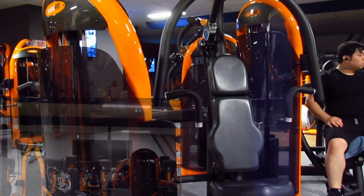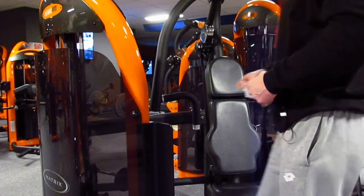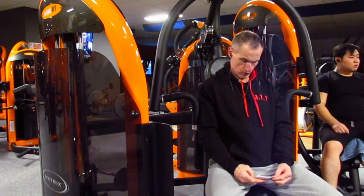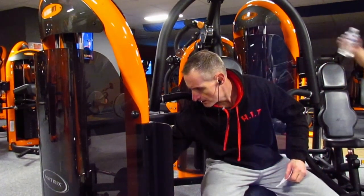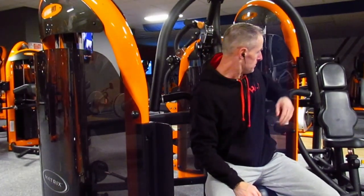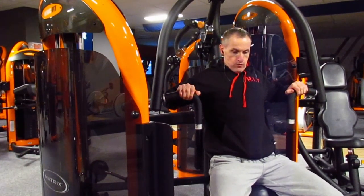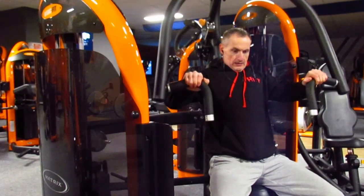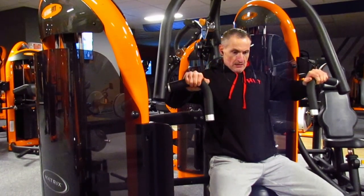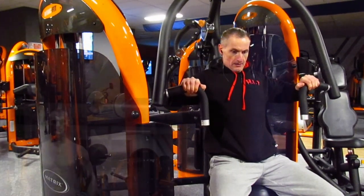Every set gets harder and harder, and the last one or two repetitions of that set should give the body the most stress signals. So in three sets you had about six repetitions that gave enough stress to your body for an adaptive response. Six repetitions times three seconds equals 18 seconds of hard work, and three sets times 10 repetitions times three seconds is 90 seconds of time under tension, plus two minutes of rest, so it's about three and a half minutes per exercise.